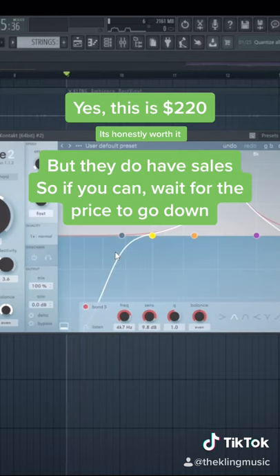This has a steep price tag of $220, but just be on the lookout for any sales they're having because they do occasionally do that.